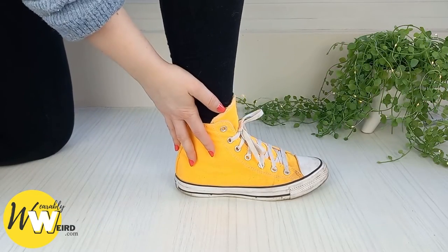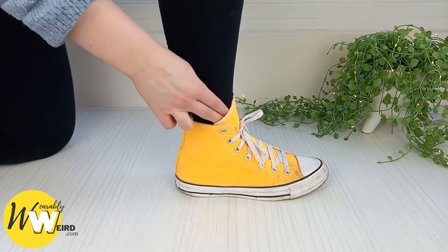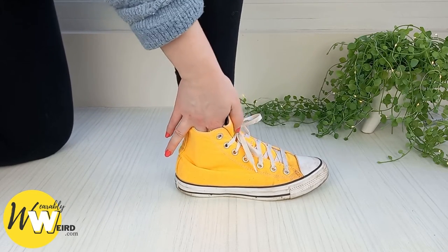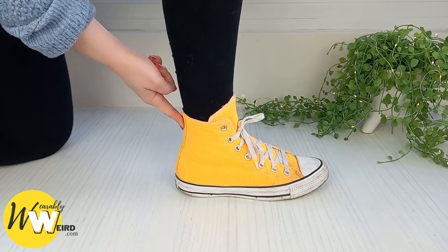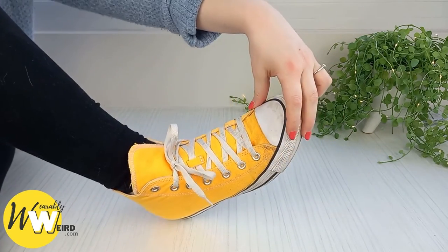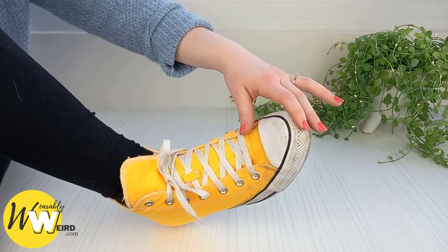In terms of fit on both the high tops and the low tops, I can fit one to two fingers down inside the sneaker collar when they're tied up fairly tight, which is perfect. If your sneaker collar is way too tight you're going to start getting blisters, and nobody wants that.